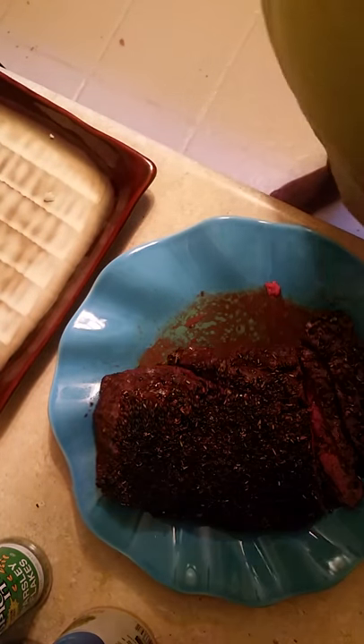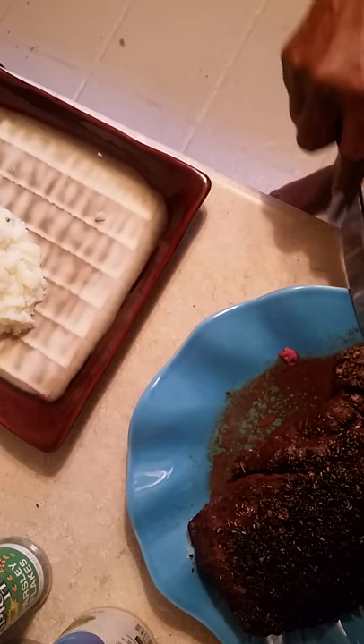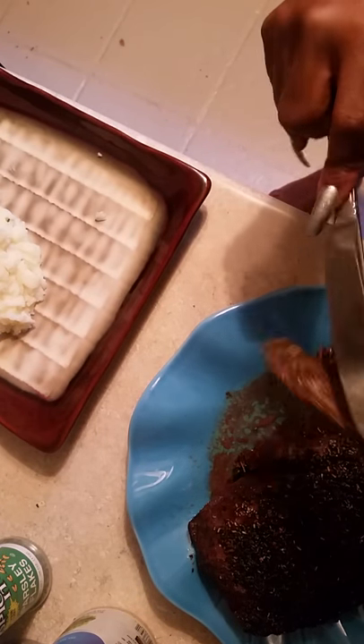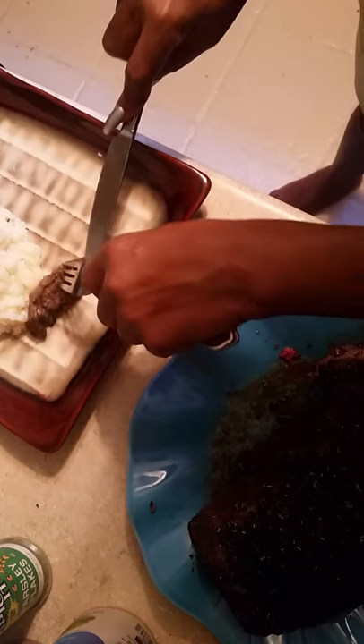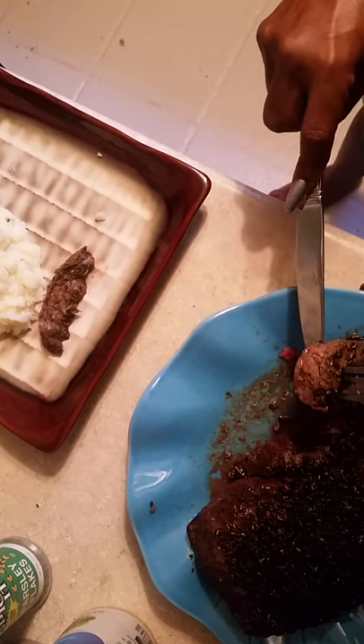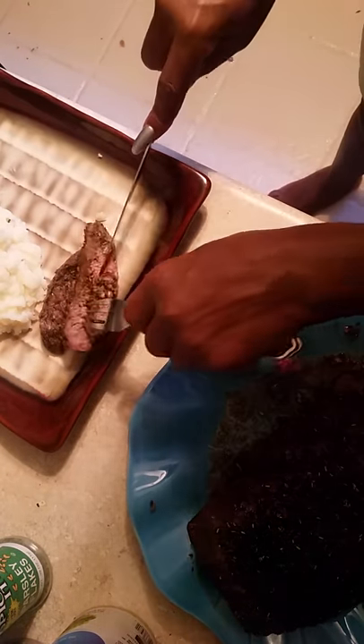What we're going to do now is serve it. I'm going to get about these two pieces that I've cut, like this. Slice it like that. This is delicious, y'all — I taste it and it is scrunchish. I mean, it is marvelous.